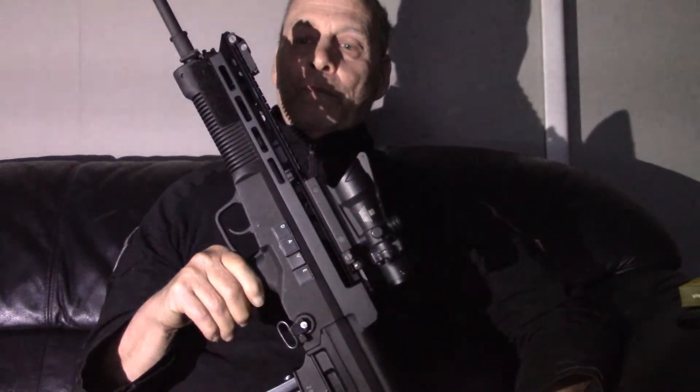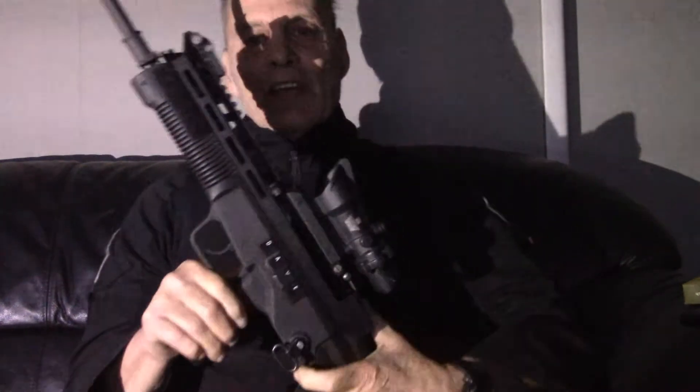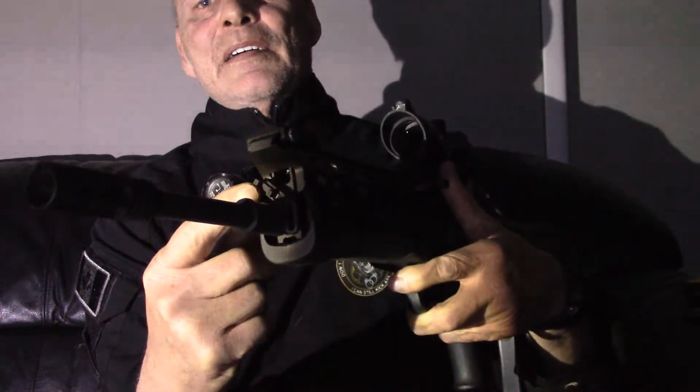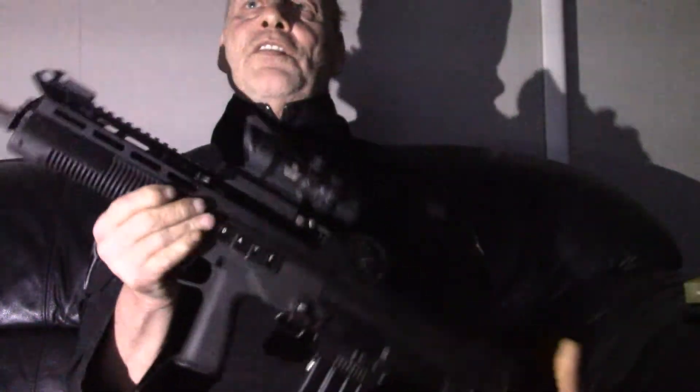It's a short piston gas operated system, and if you look at the front here they have a selector for the gas system. It has a one, a zero, and a two. The one is for regular use. On zero it won't recycle, so you physically have to charge it every time you pull the trigger — it turns it kind of into a bolt action instead of semi-auto. And then the two is for when it gets fouled or you have adverse weather conditions jamming things up; it applies more gas to the bolt to compensate.